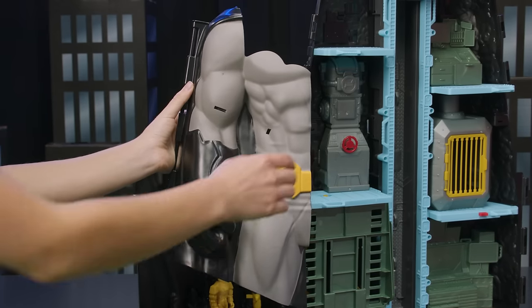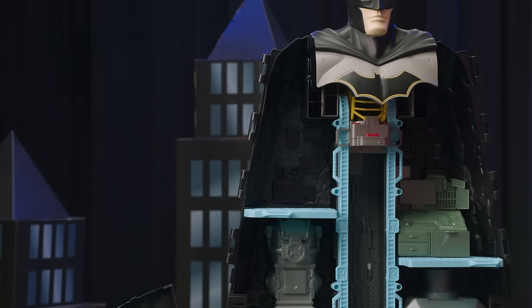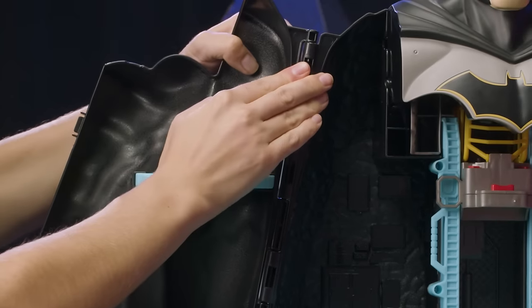Next, we'll add the piece above that, which is Batman's right arm and the upper left part of the Batcave. Take level G and attach it to the Batcave. Line up the four hinges and snap them together.